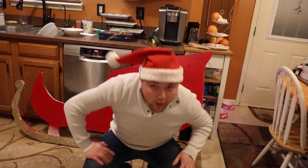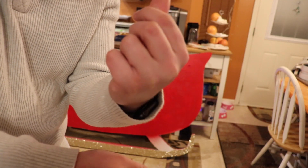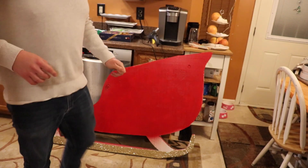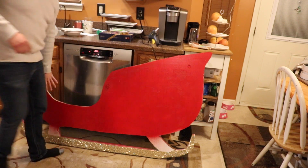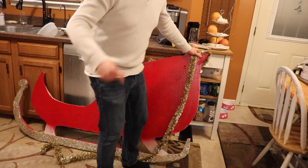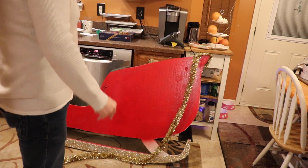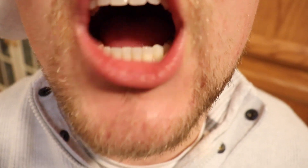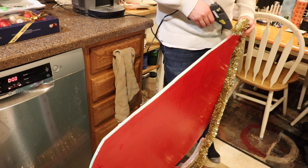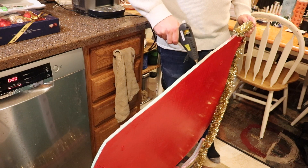A lot's happened since we last met. Ho ho ho, I got a sleigh! I've already burnt myself on one of them — you can't see it, but it's right there. And then I burnt myself the other day on my finger. You also can't see it because I've healed like Wolverine. But I'm going to be putting garland around this, a big bow right here, and then I'm putting lights on it. So here we go. Ouch. I burnt myself again.